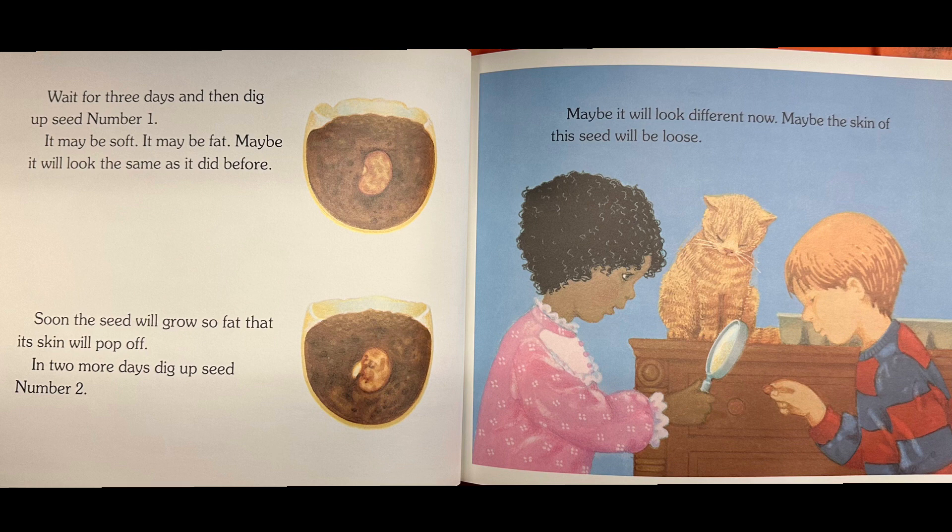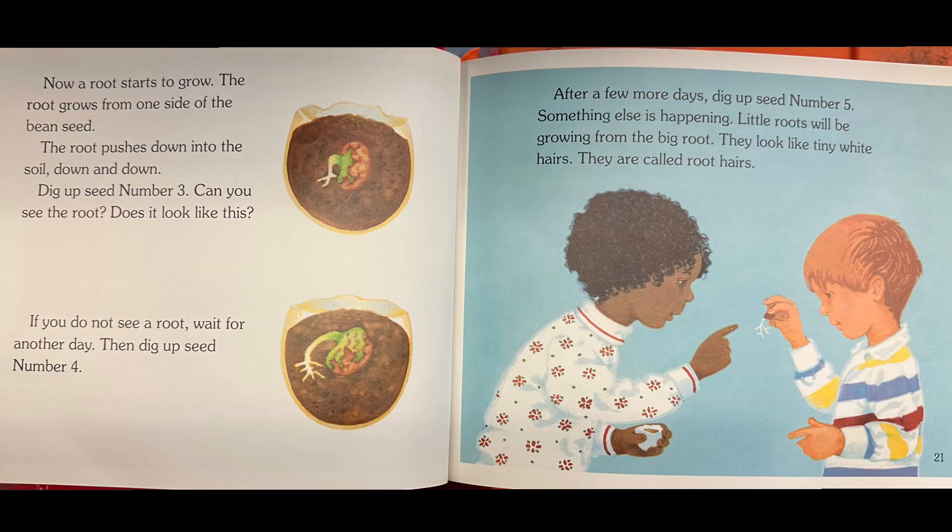Wait for three days and then dig up seed number one. It may be soft, it may be fat, or maybe it will look the same as it did before. Soon the seed will grow so fat that its skin will pop off. In two more days, dig up seed number two. Maybe it will look different now — maybe the skin of this seed will be loose. Now a root starts to grow. The root grows from one side of the bean seed. If you do not see a root, wait for another day.